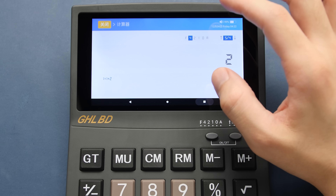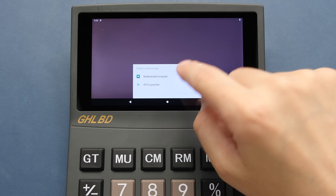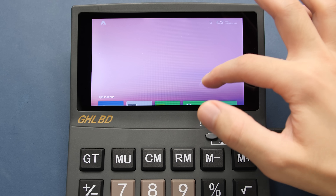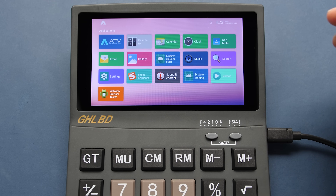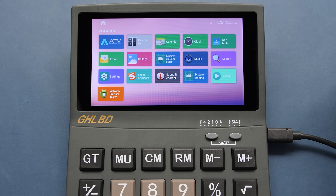One of the first problems we need to fix is the fact that we don't have a normal home launcher on this calculator. After pressing the home button again, we can now pick the ATV launcher from the menu to break out of this calculator application. Now we're able to get a closer look at the apps that this thing already had installed by default, but we need to add a bunch of other things to achieve our goal of meme-ing this into an emulation device.